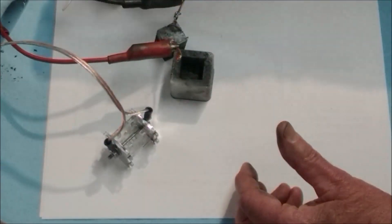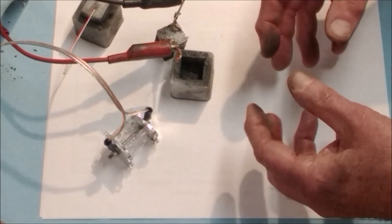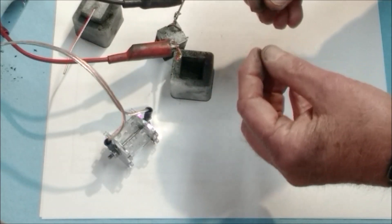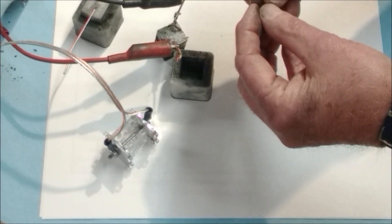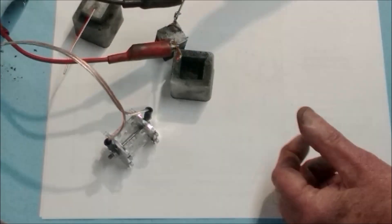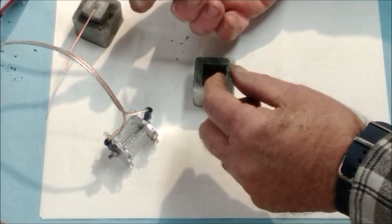After running that test, the numbers, although somewhat consistent, don't tell the whole story. As you compress these materials, resistance is lower the more each carbon particle touches adjacent particles. For an ink, we're really interested in the surface effect rather than the bulk material, so we put together another type of square resistance probe.